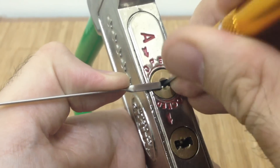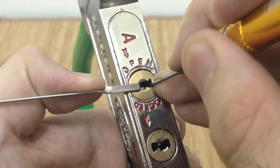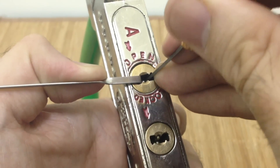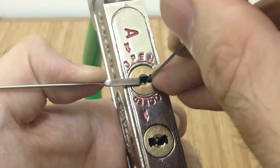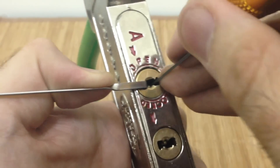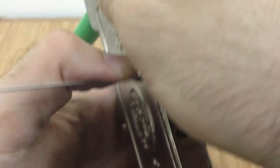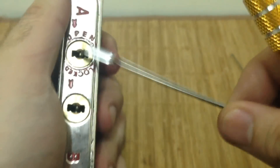I'll start at the top, going front to back, just seeing what binds — same as a normal lock since this does not have any security pins. As long as you're calm and methodical about it, you should be able to get it. The tension grip I'm using isn't ideal but I'm trying to keep it visible. Pin three — there we go. Core A is open.